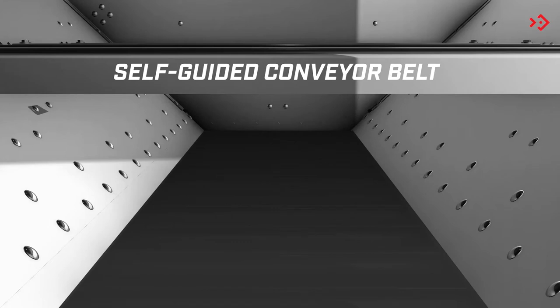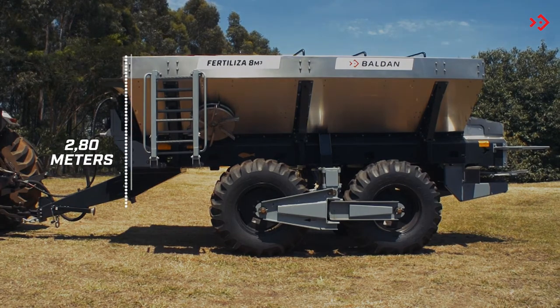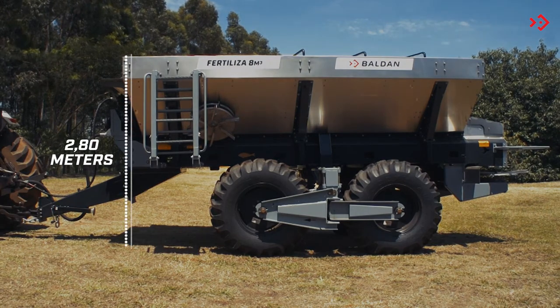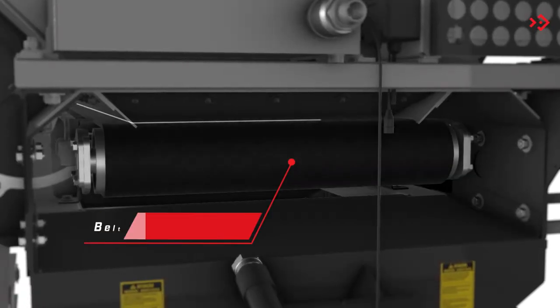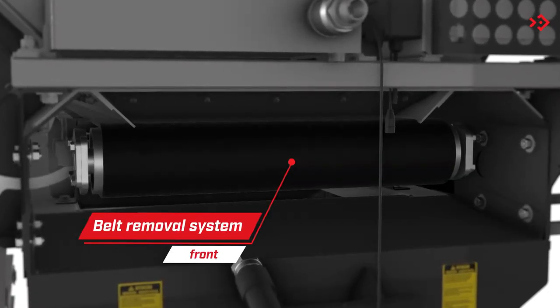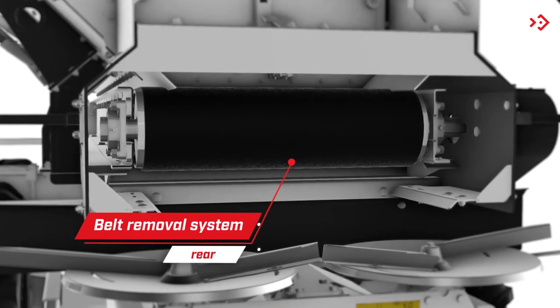The spreader has a self-guided conveyor belt. The Fertiliza has a height of 2.8 meters, which facilitates loading. Its service system allows the belt to be removed both from the front and the rear of the equipment, facilitating maintenance.